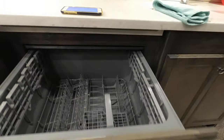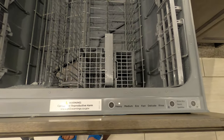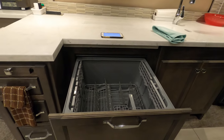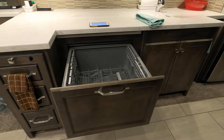Let's see if it opens — voila, she's done! It's set to the last cycle I ran, which is Heavy. So that's my video, I hope you enjoyed it. I'm going to make a couple more. Have a great day!